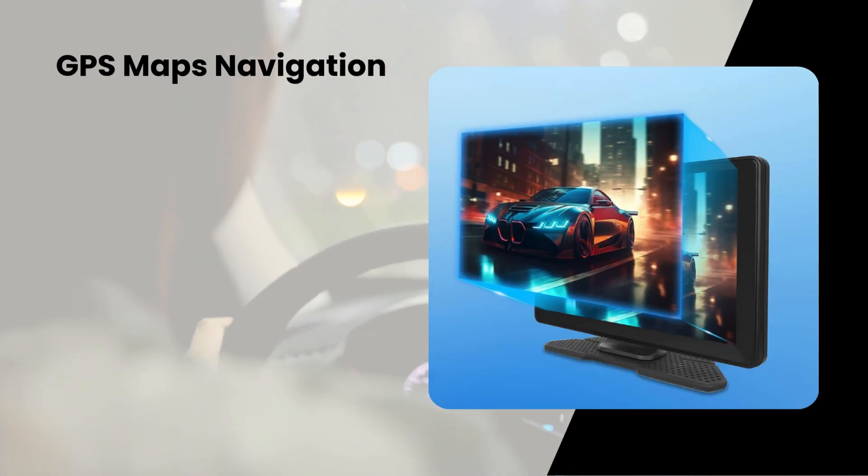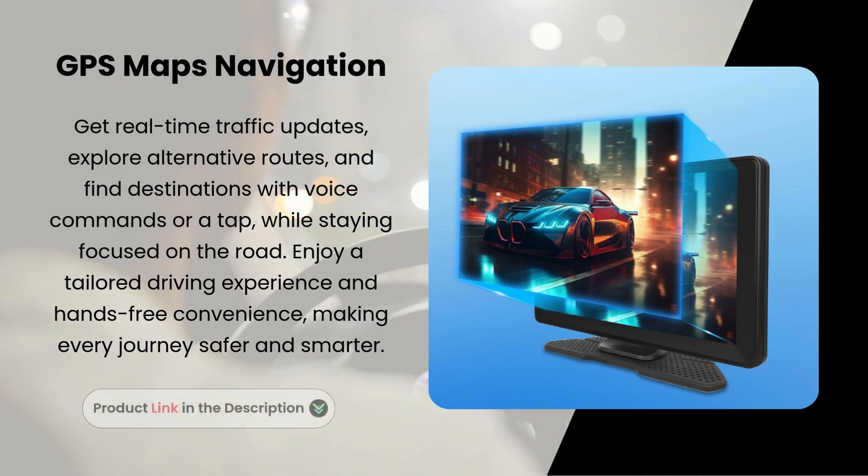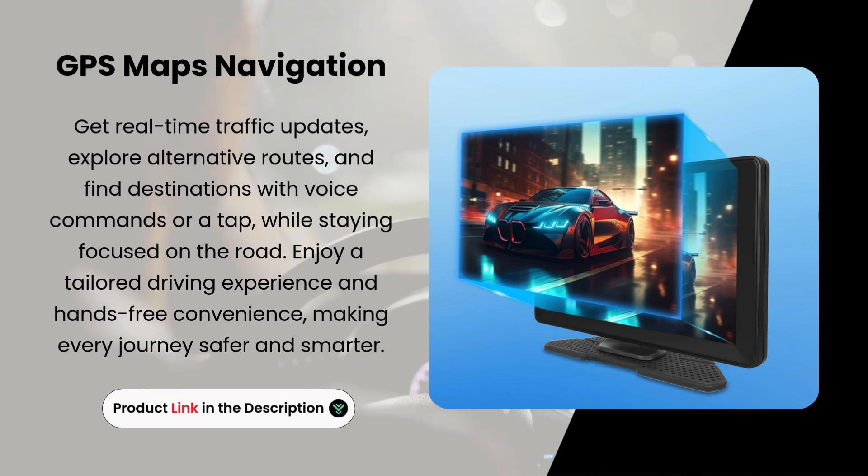GPS Maps Navigation. Get real-time traffic updates, explore alternative routes, and find destinations with voice commands or a tap while staying focused on the road.